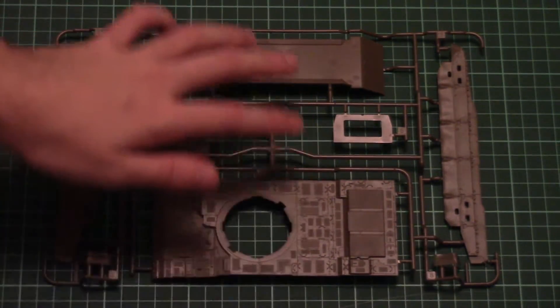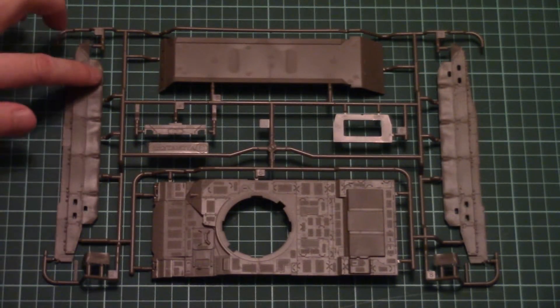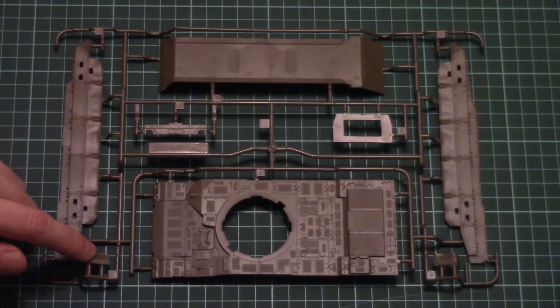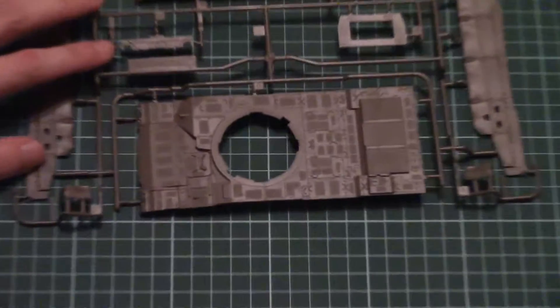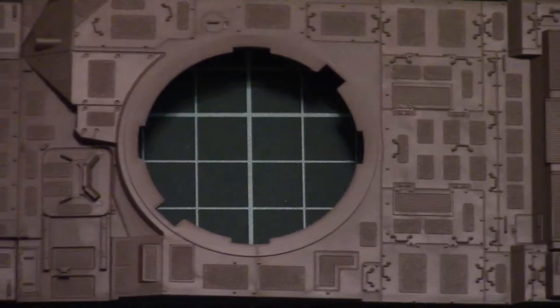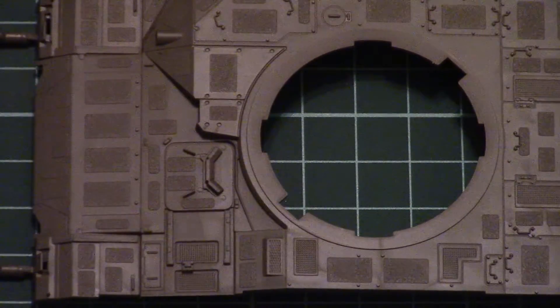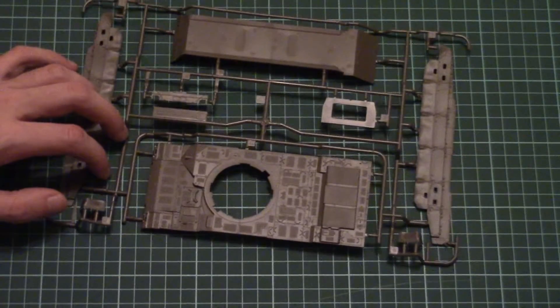Here we have the top hull half, bottom hull half, and side skirts which are molded together with rubber parts. Note that the front rubber parts are molded as separate pieces. Zooming in, the detailing on the top hull half looks quite nice. I have no doubt that there will be some PE upgrade sets available which will enhance the appearance with PE meshes and other typical aftermarket additions.